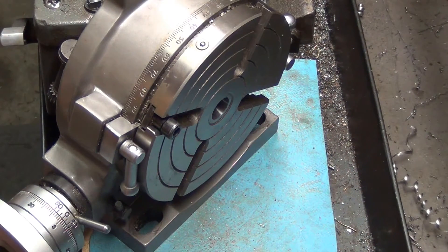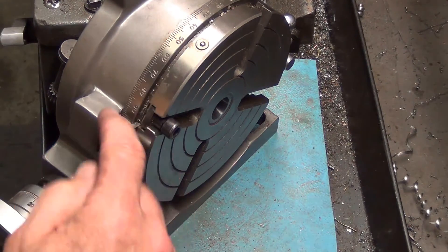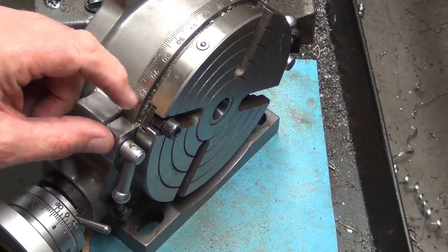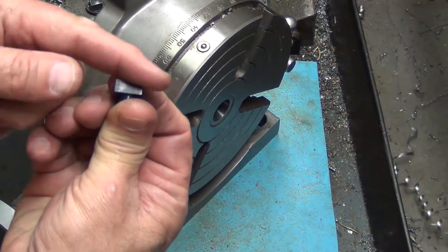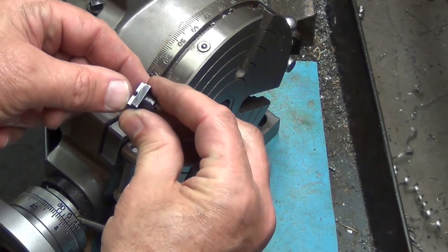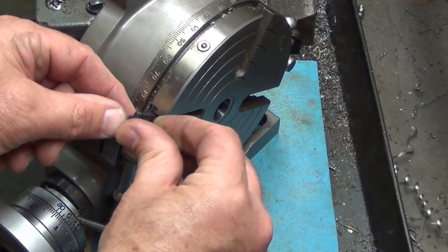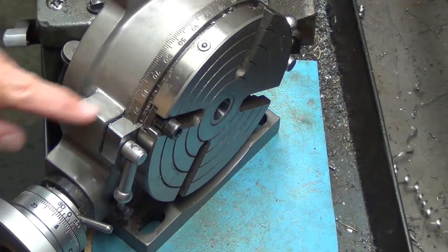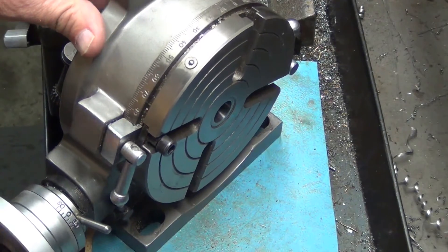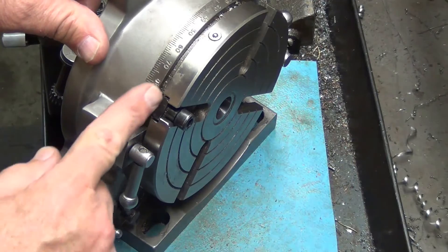I ran into a couple of problems. The first problem was that the groove and the locking mechanism interfered with the t-nuts sticking out, so I milled the t-nuts down so there wouldn't be an interference problem. I've got one mounted in here and you can see it rotates around without any problem — I just milled out the bottom part of it.